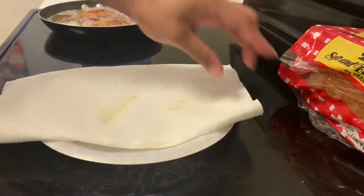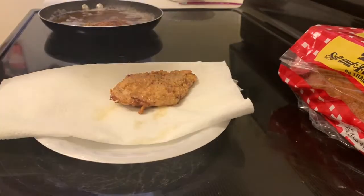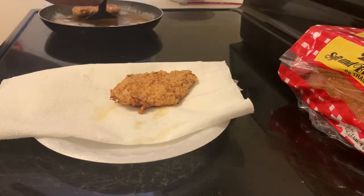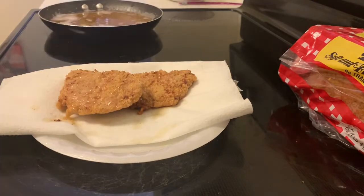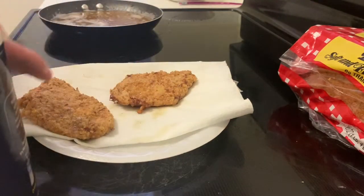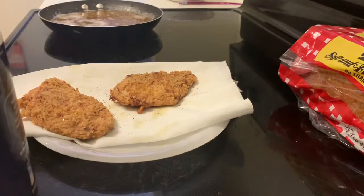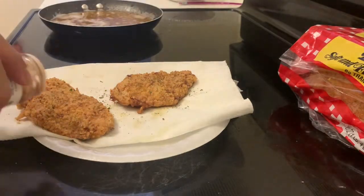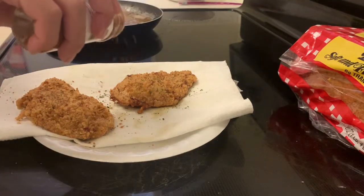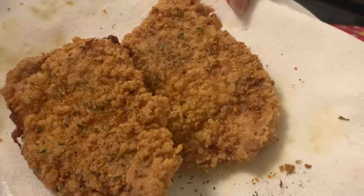Take a plate with a thick layer of paper towels and add the pork chops onto the paper towels — this will drain some of that excess grease. Then we're ready to add seasoning. First add the salt, then the pepper, then the parsley flakes, and then the cajun seasoning — thoroughly but not too much. And here we have our pork chops, but we're not done yet.